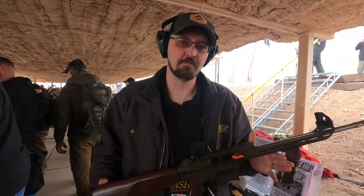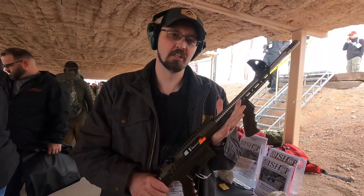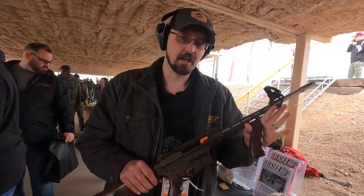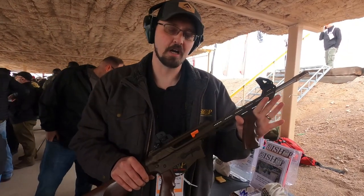Hey, this is Chris, Bishop Ammunition and Firearms. Right here I'm holding our newest firearm. It's called the AR-45, and it shoots a .45 ACP.